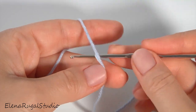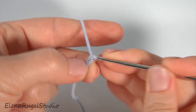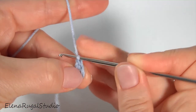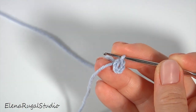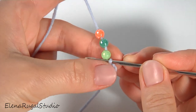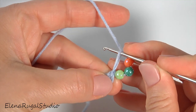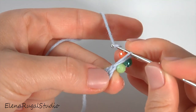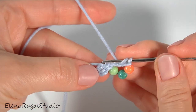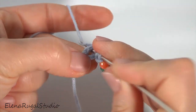Let's crochet the cord. Make a chain of five — one, two, three, four, five — and join the chain in the round by working a slip stitch into the first chain stitch. I thread three beads onto the working yarn before the work. Pull up the working loop to the level of the stitch.